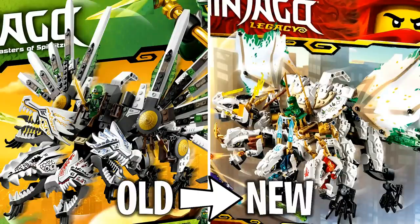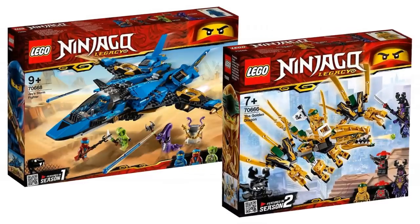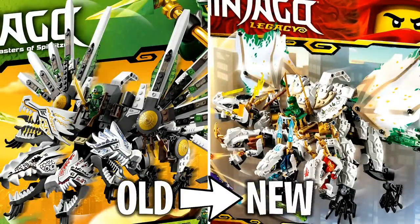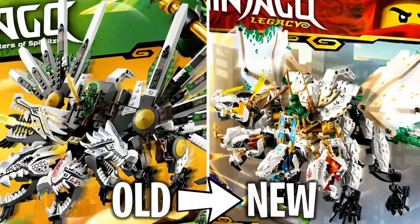Hey guys, what's going on? Spit Bricks here, back with another Lego Ninjago video. In this video I'm going to be comparing the old Lego Ninjago sets to the new remakes for 2019. For almost every single set we're getting in this upcoming wave, there is a direct correlation to a previous older set, and it's really cool to see the similarities and differences of what the Lego designers have changed as they've revised and remade these classic Ninjago models.